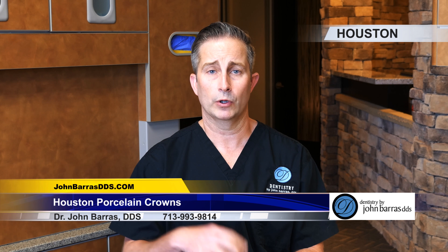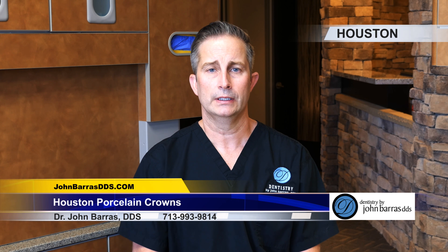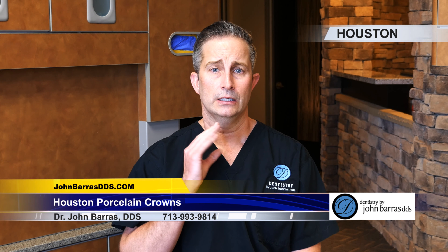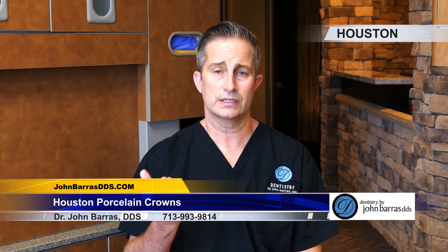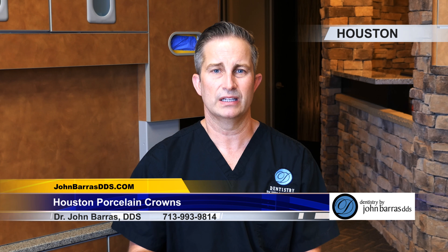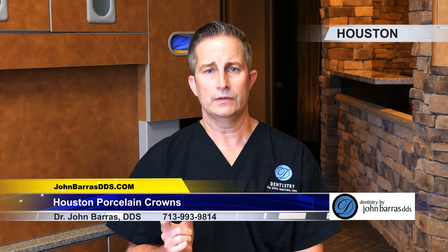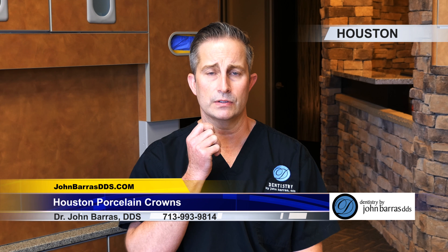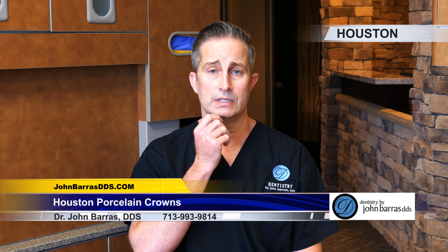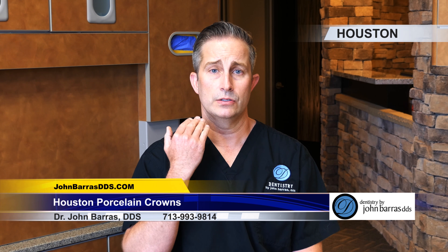So if you already had an existing crown, it just makes sense — we would put a more cosmetic porcelain crown over that by taking the old one off and putting the new one on. Crowns aesthetically look very similar to veneers, and most people wouldn't know the difference. Crowns can also be used to increase the strength of a tooth that may have been broken down with old fillings or is really worn down. At this point, we've taken photos and we'll take shades of your existing teeth.